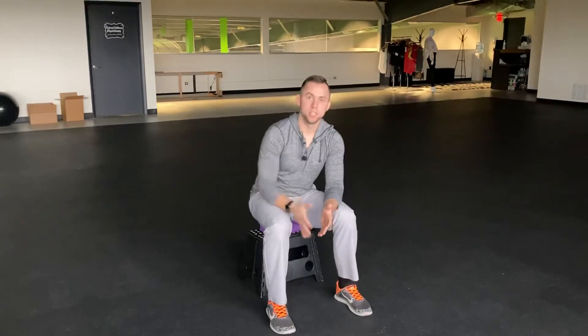Give this a shot. If you want to start building strength with this, maybe 5 or 10 each leg — we're looking for quality over quantity here though. See how good you can do it and let us know in the comments below what it looks like for you. My name is Clayton, Natural Wellness Physiotherapy. Thank you.